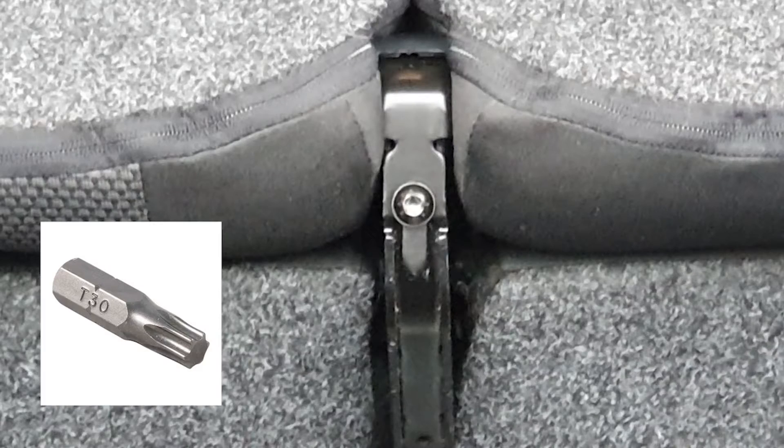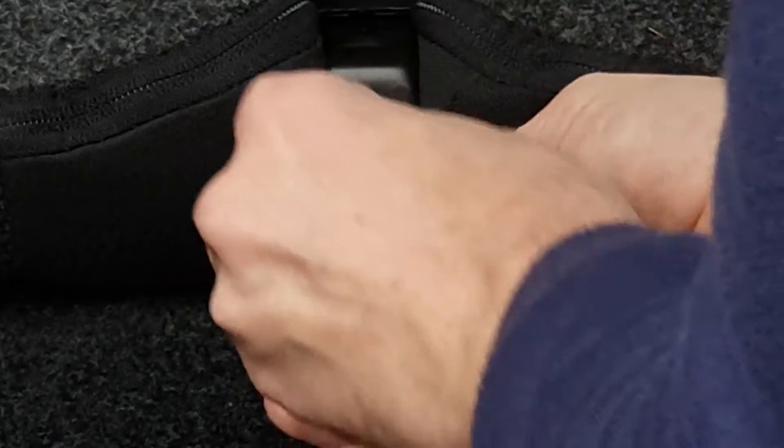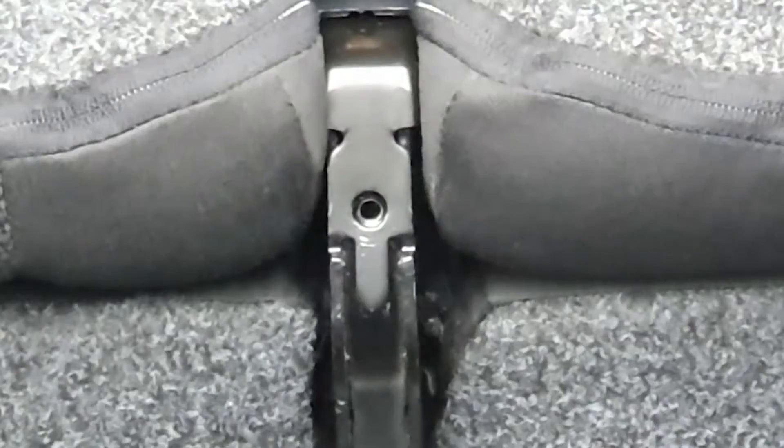You want a Torx T30 for this job. I used an Allen key which wasn't ideal because I did do some damage to the bolt, but it comes out fairly easily.